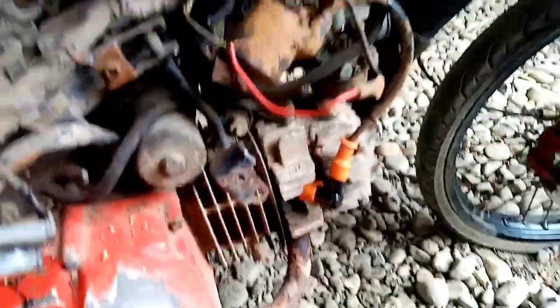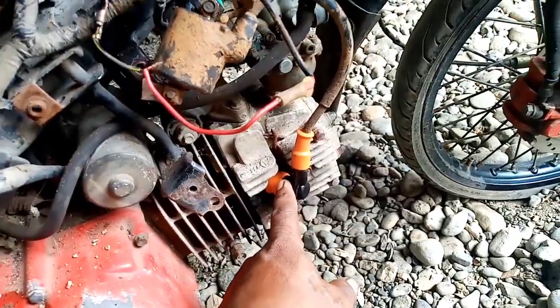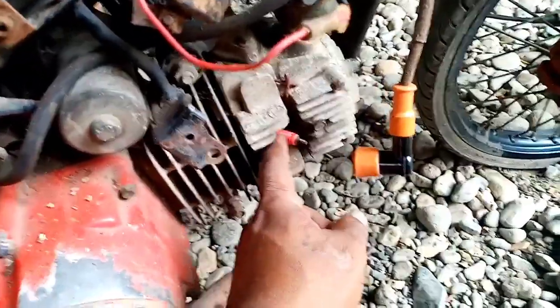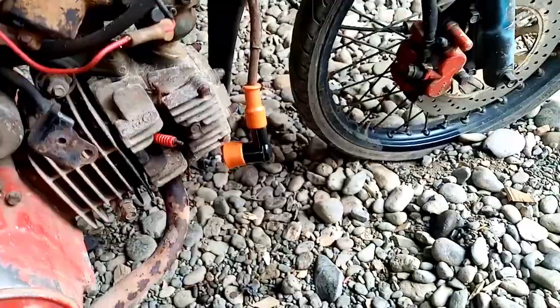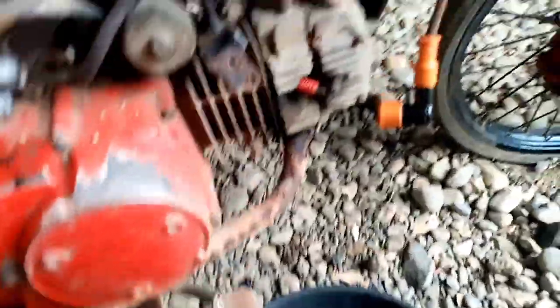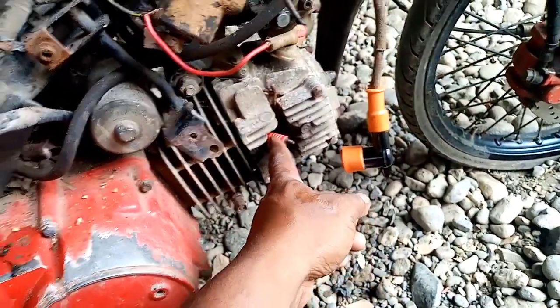Para mapaandar natin, nanghiram ako sa Kawasaki Fury ng spark plug at saka ignition coil. Ito yung spark plug niya — sa Fury ito, katabi natin. Nanghiram ako ng spark plug at saka ignition coil — kasi ito, putol, hindi naabot. Tapos yung spark plug original nakakagabit, kalawangin na. May kurente dito lumalabas, may kurente.